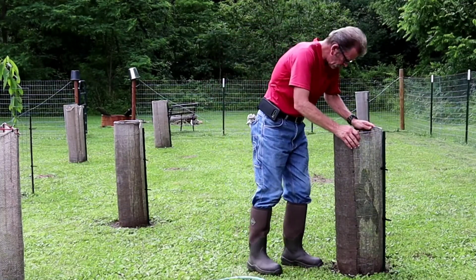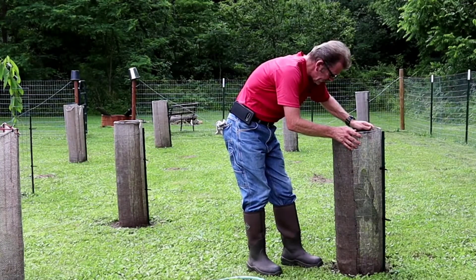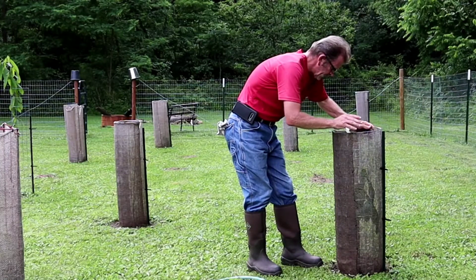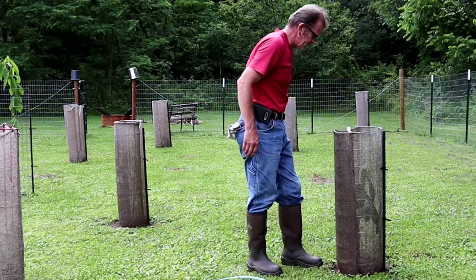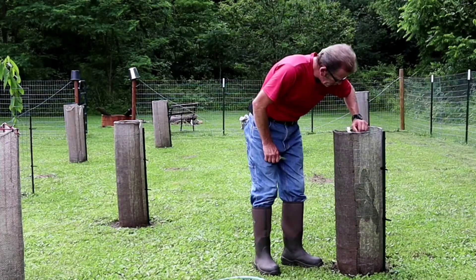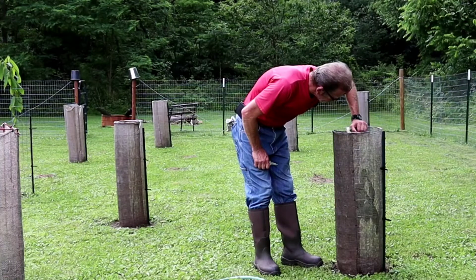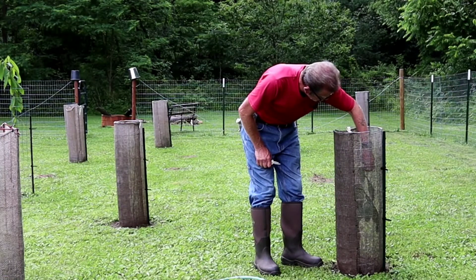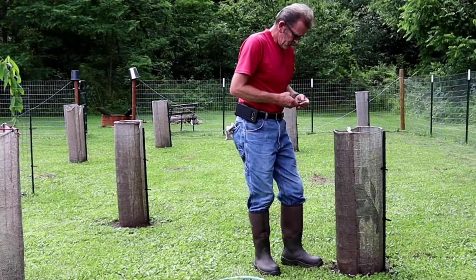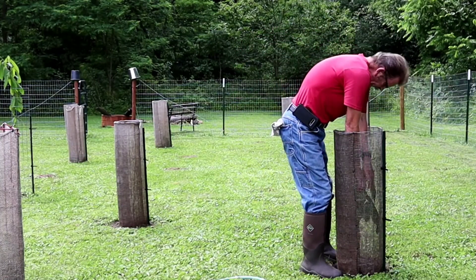One thing I do with seedlings whenever they've been transplanted is take the stress away, and that's what I intend to do today. I'm going to take a little bit of stress away. I've got a good eight inches of growth coming off that grass, and it's looking pretty good, but it needs a little bit of stress removed from it.